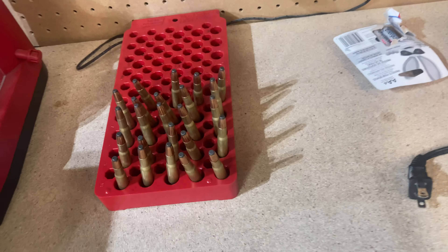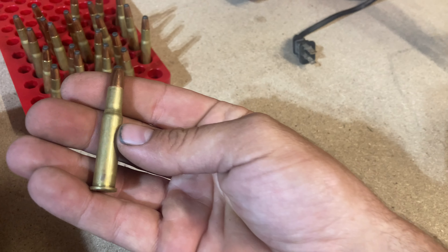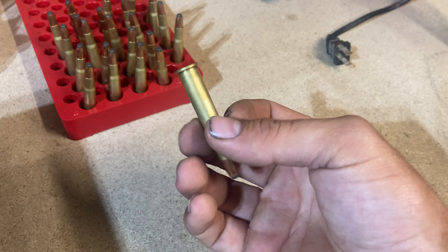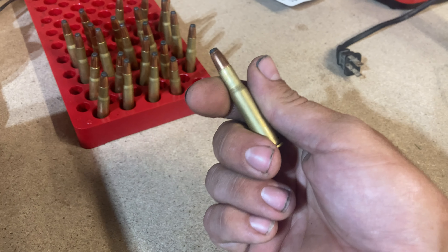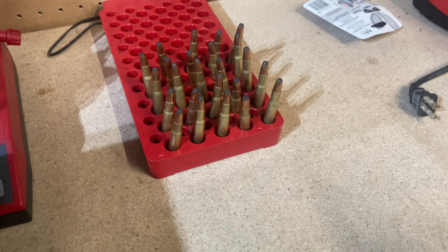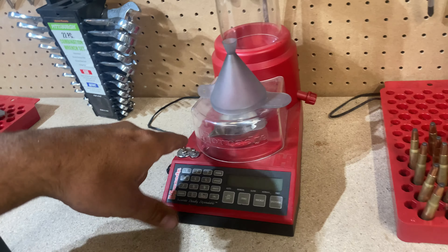Next thing — there was somebody talking about crimping on a 30-30. This goes in a tube magazine. Don't crimp them and find out what happens. I mean, come on.